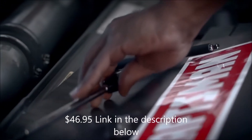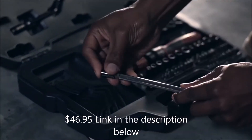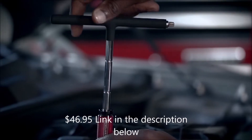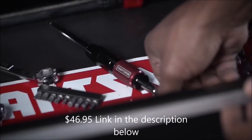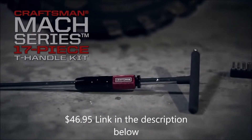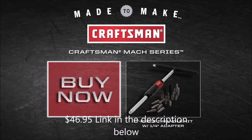Backed by the Craftsman Hand Tool Full Warranty, the versatility and power of the Craftsman Mach Series T-Handle Kit upgrades any garage toolkit. That's the kind of quality and performance you can expect from Craftsman — Craftsman, made to make.